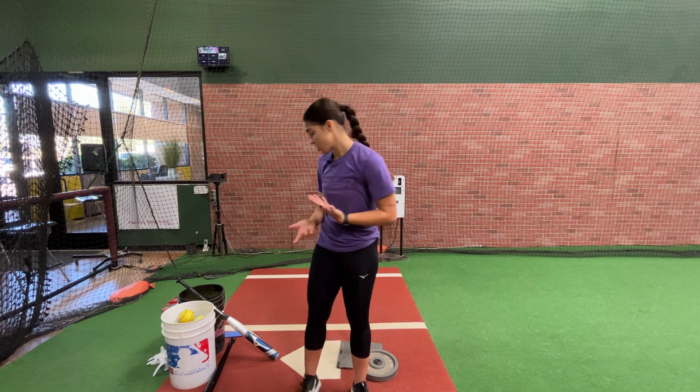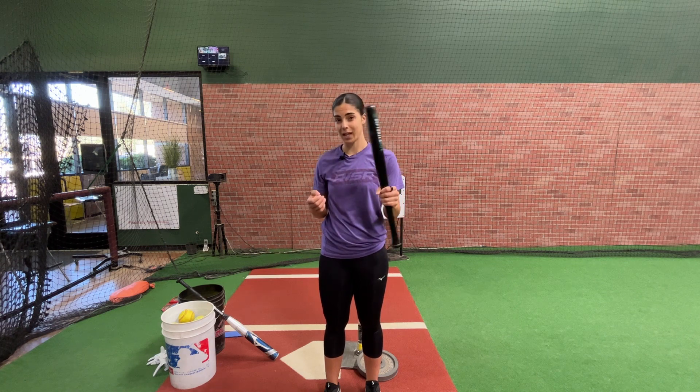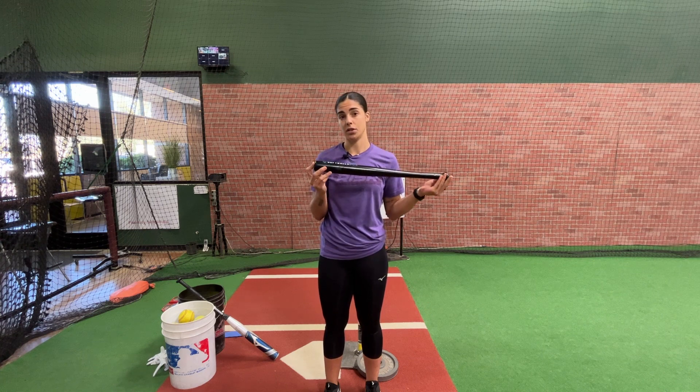That is just one exercise that I like to do. There are so many different exercises you can do with extension. You can work with a small bat and you can work on top hand and bottom hand. The small bat helps a lot with being able to control it — it's lightweight and you can focus on one hand at a time. That's really breaking down extension and breaking down the upper half.